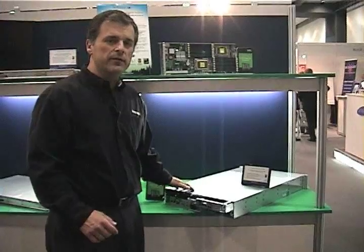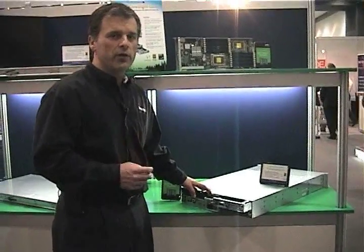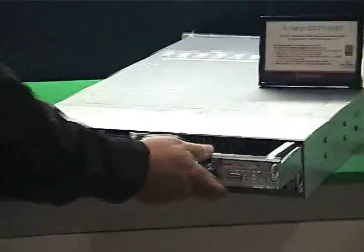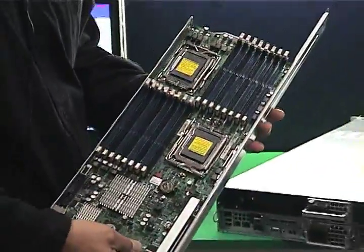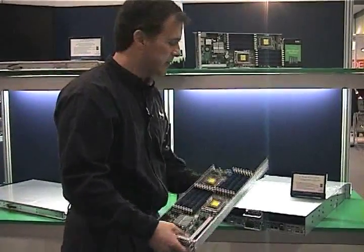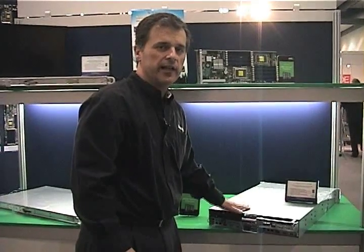Along the theme of twin technology, I'd like to show you our 2U Twin Squared. Essentially, what this does is put four independent servers into one box. Each one of these removable servers is completely independent — you can power them on and off separately, and they don't have to be the same style; they can be Intel or AMD. Each one is hot-pluggable with redundant power. You can get incredible density in a rack with very high efficiency at a low cost.